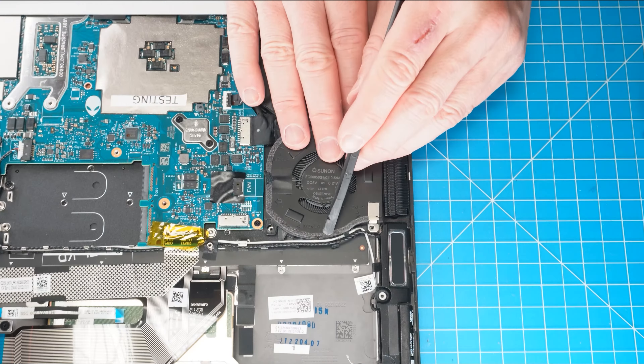Now unscrew and remove the wireless card bracket. Then disconnect the antenna cables and slide out the wireless card.